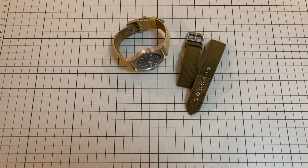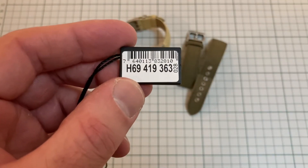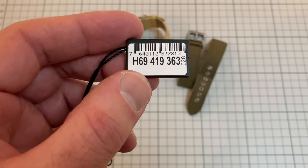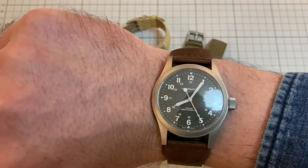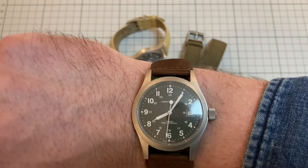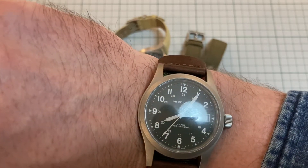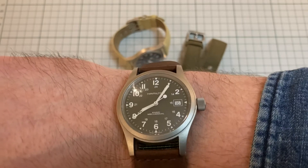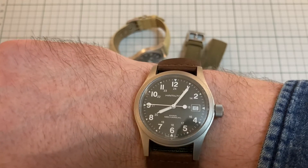Let's take a closer look so you can actually see the watch. Reference number for the green dial is H69419363. That's the one there on my wrist with loads and loads of reflection. That's one of the problems I have with this — sapphire crystal with no anti-reflective coating whatsoever. Sometimes if you're in bright light, it is a bit of a pain.